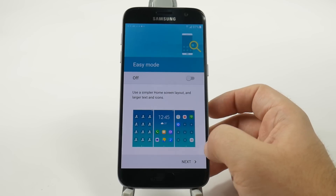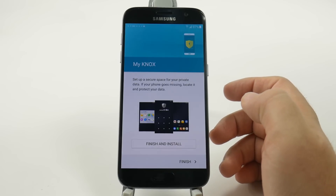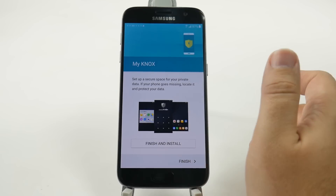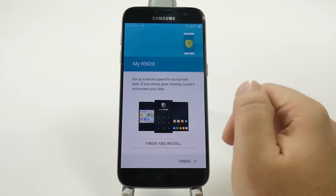And then finally you can choose easy mode if you want to. And you can also add Knox if you want to — this is if you want to keep your work account separate from your personal account. This is really good for that purpose, so if you do want to keep those separate, that's your ticket.